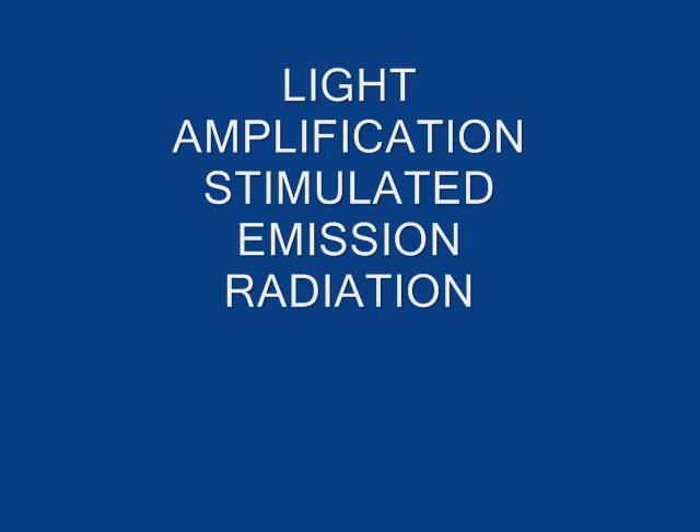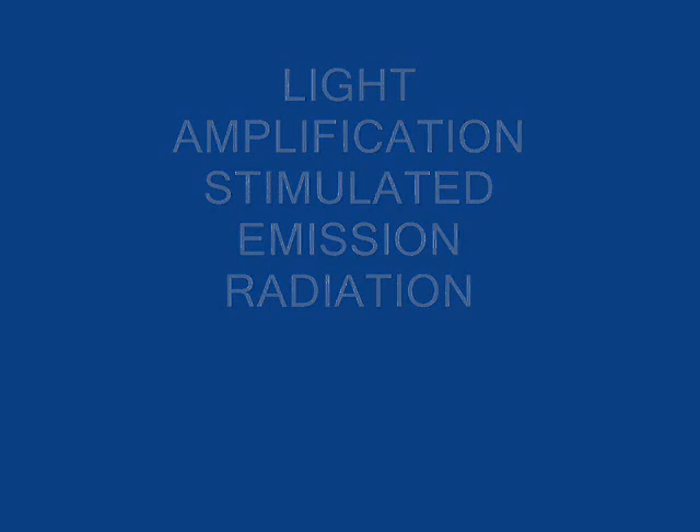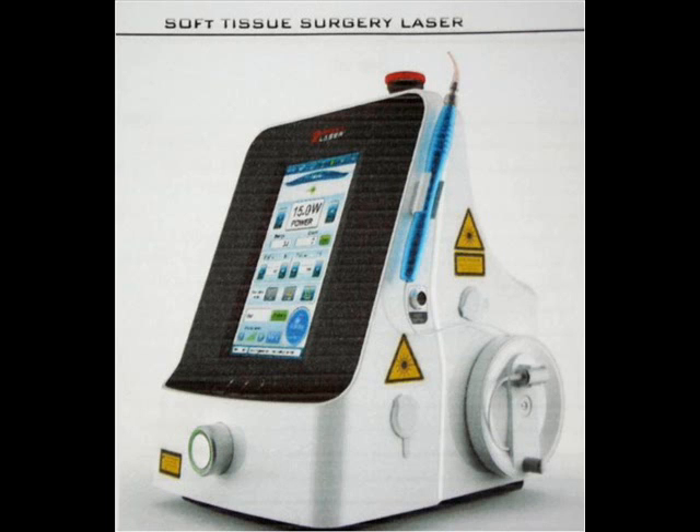The word laser is an acronym highlighting the fact that the laser is indeed a light beam. This unit, a Gigalaser G-box, the latest generation in medical laser systems, is the one used in this procedure with excellent results.